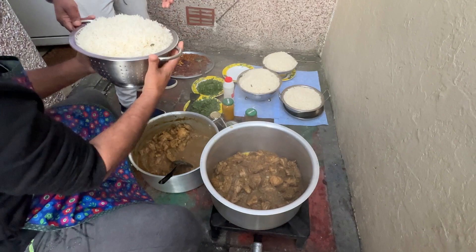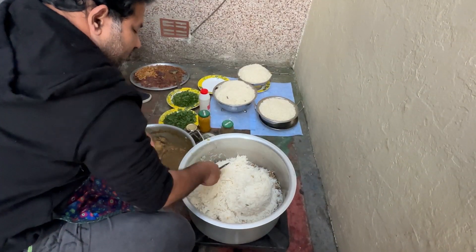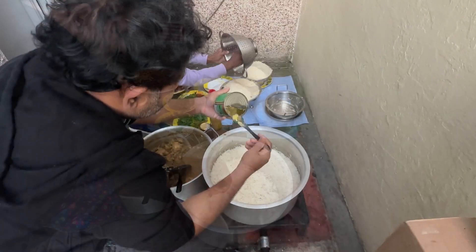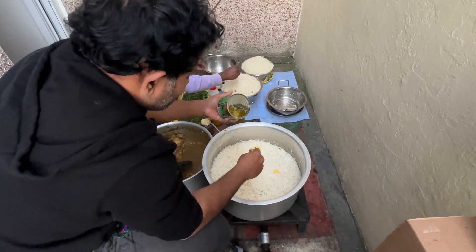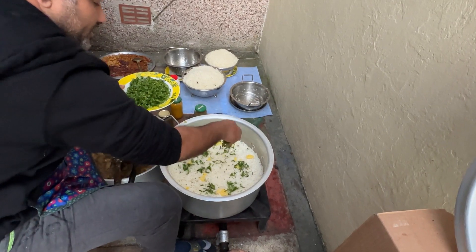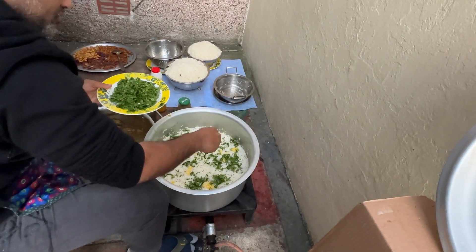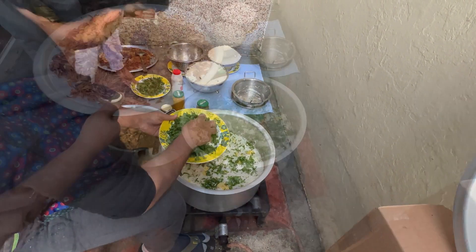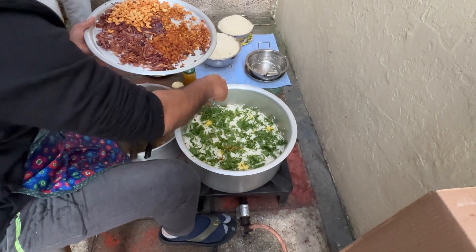After eating, I sit on the chicken and put the rice on the pan. This will be how they put the rice in the pan. I will put the rice on the pan.